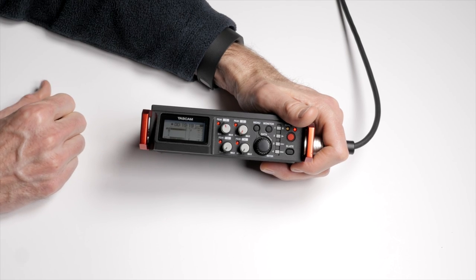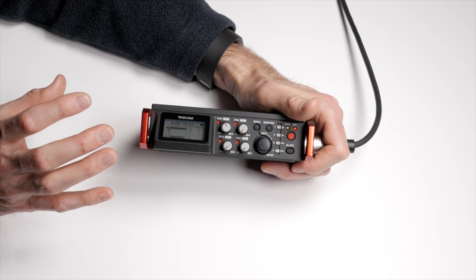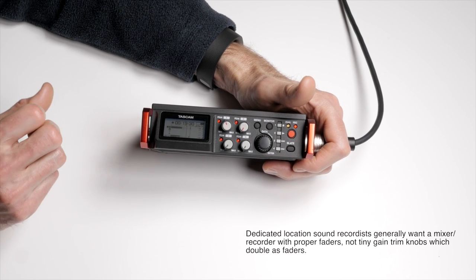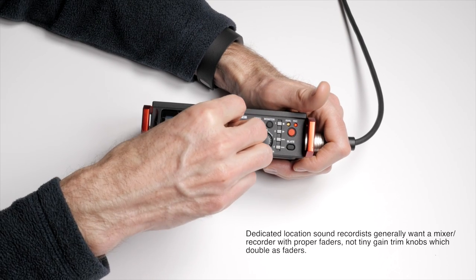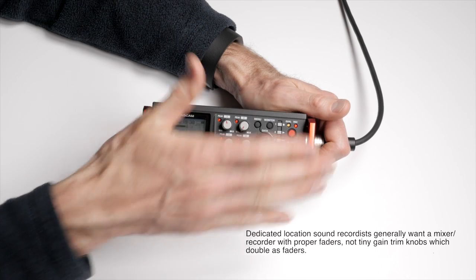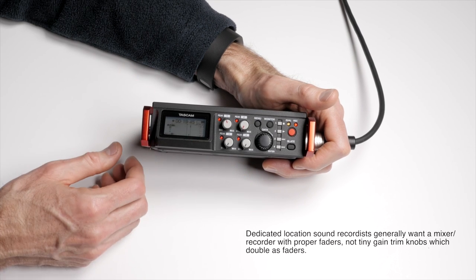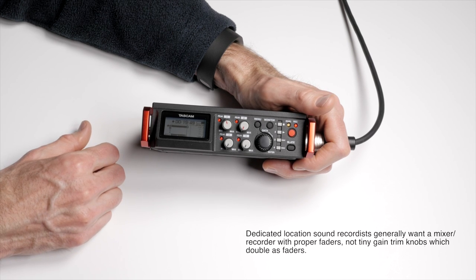Overall summary on the TASCAM DR-701D: I think it's a great option for solo shooters, and that's really how TASCAM is marketing it — as their flagship for solo shooters. If you're a dedicated sound field location guy, this may not be the best choice. The knobs are a little small and plastic, though protected by the metal straps. Overall, it's a nice balance between price, durability, and features, with great preamplifiers.